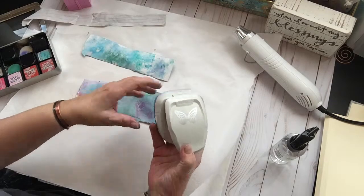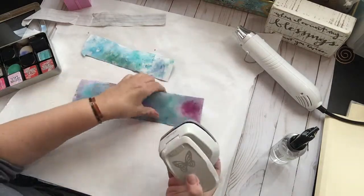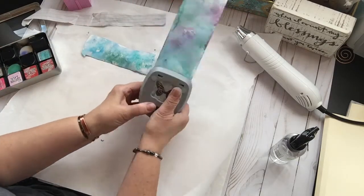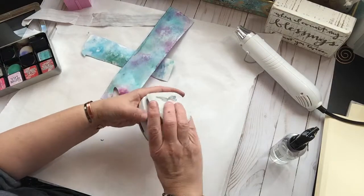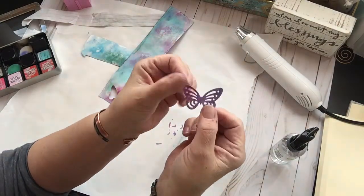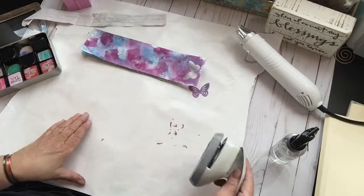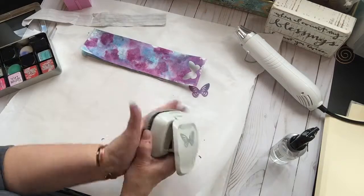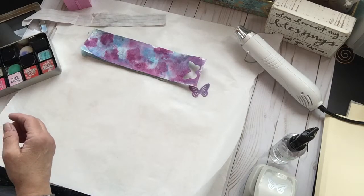I have a really pretty butterfly punch — this is by the Paper Studio at Hobby Lobby. And if I put this right in the end there, it's really hard to do the card stock. Isn't that gorgeous? Those are the two sides. But you wouldn't think you'd get that prettiness out of splotches of ink and color. I thought that was really pretty. You could do a lot with these — if you did it on paper, you could make paper flowers out of it. And you could stamp on it.